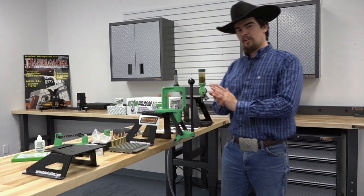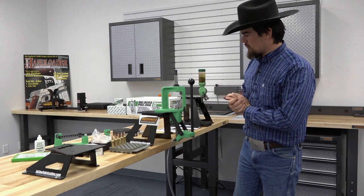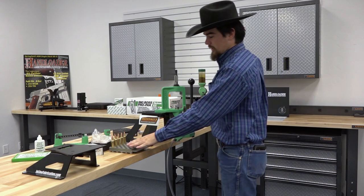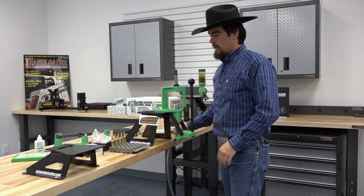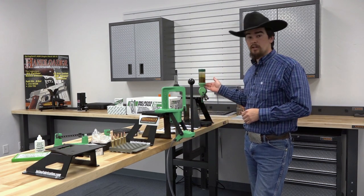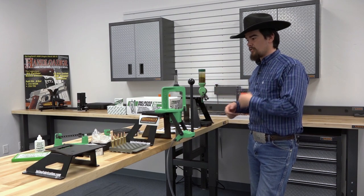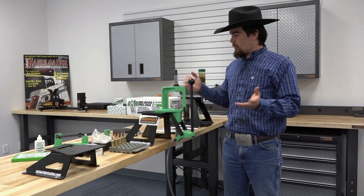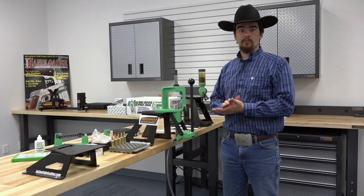Now that we've finished seating bullets, let's talk about the kit. Overall, I really like it. There are a couple of things I'd like to see included, like a loading block and a good caliper. I'd highly recommend looking into the Redding BR-30 powder measure — it's a perfect addition to this kit, throws consistent, and worked really well for us. Other than that, it contains everything you need to get started in your hand-loading adventures.